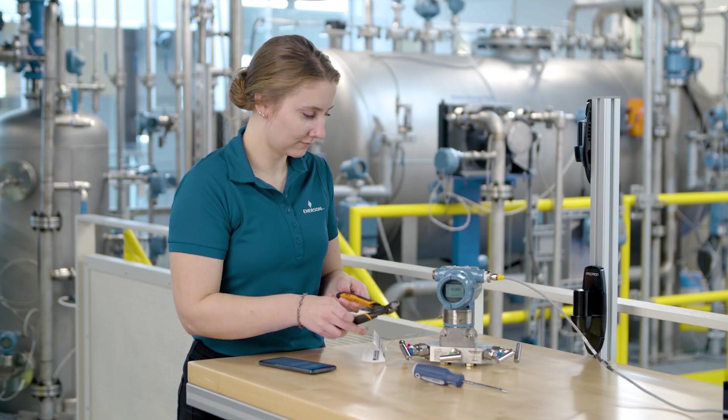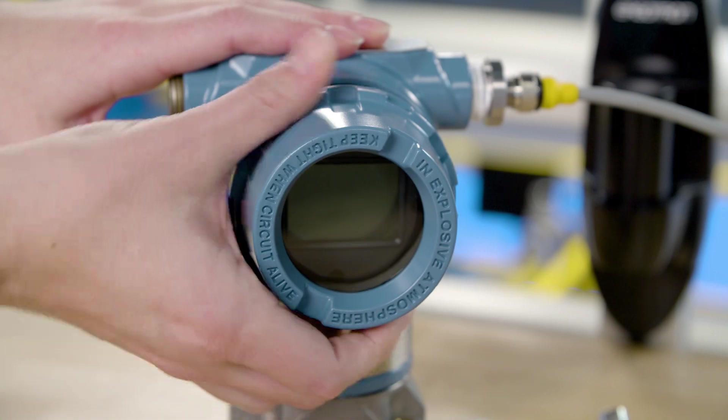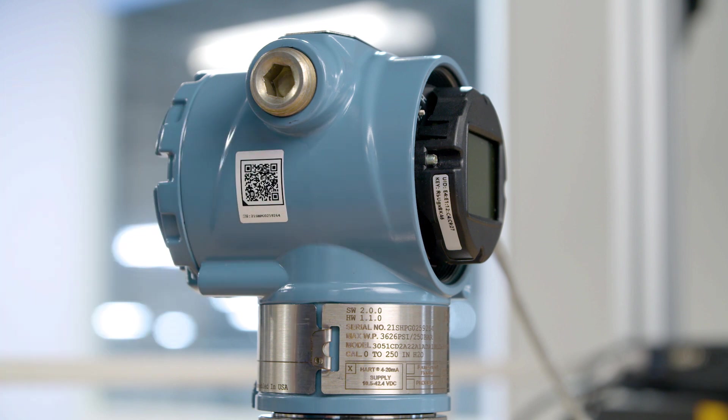Remember to remove the hanging tag with UID and key information prior to installation. The UID and key are printed on the LCD and in the terminal compartment for most devices. If it needs to be referred to again, refer to the device manual for exact locations.